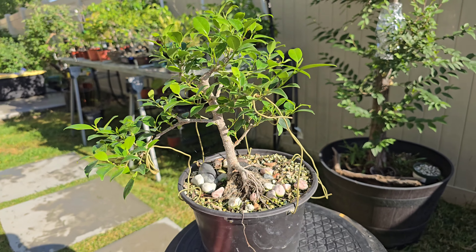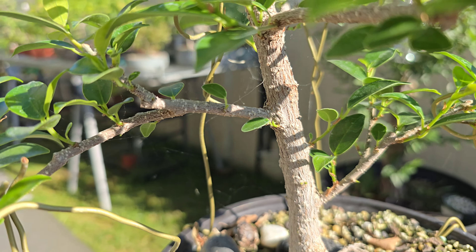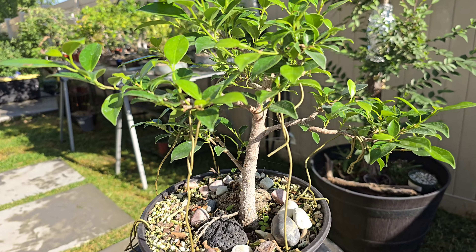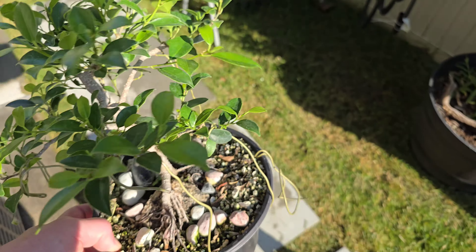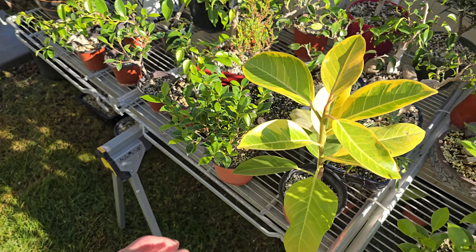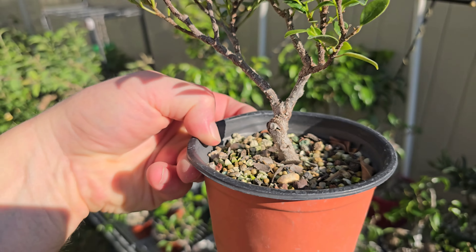I've got some footage that I'll show when I finally post a video. It's got some back budding also, and some spider webs. I did a real hard prune on this one early summer, but it's responding well. Just a little tiger bark ficus — nothing super special yet.